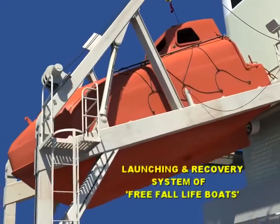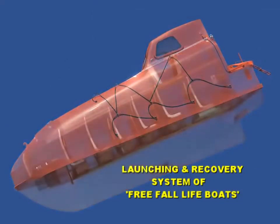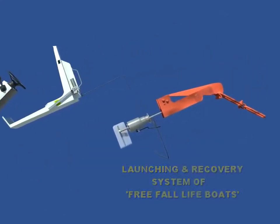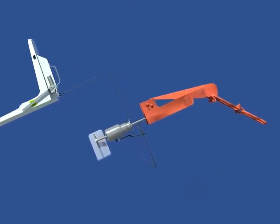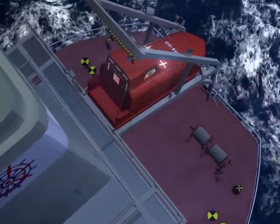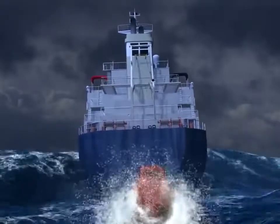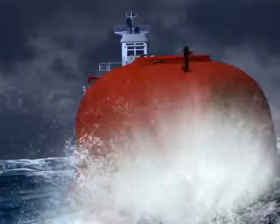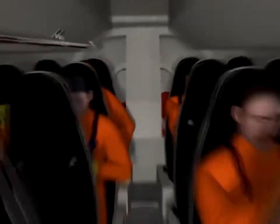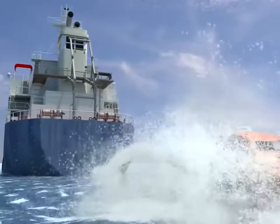This video will focus on various aspects relating to the release gear systems and recovery procedures for free-fall lifeboats. Free-fall lifeboats offer various advantages over the conventional davit-launched lifeboats by way of easy launching in adverse conditions. Any lapse in correct procedures can lead to serious casualty and damage to the lifeboats.